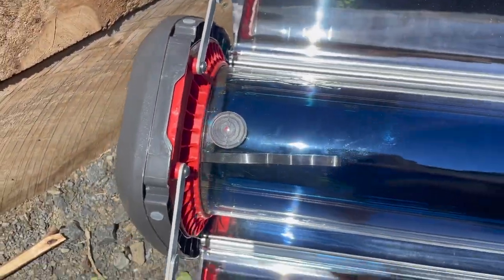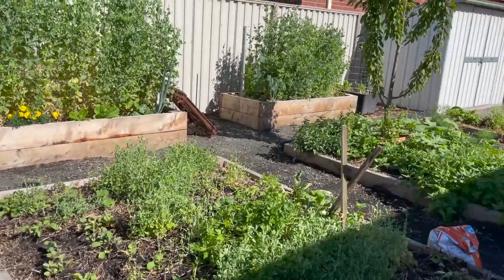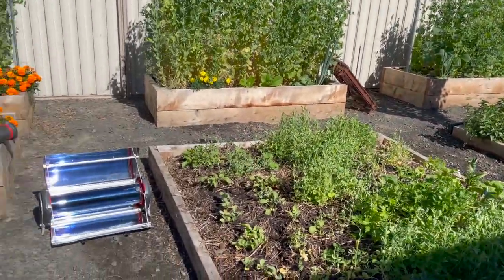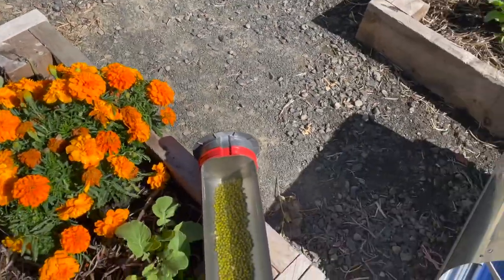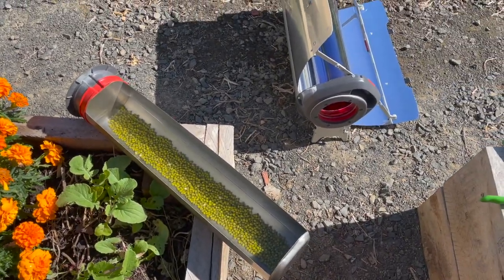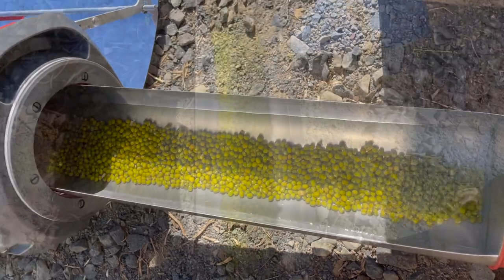Growing up, one of the snacks that I enjoyed eating was mung beans in a bowl with a bit of sugar. To cook this, I'd get a pot, put the mung beans in with water, and boil it for a long time. I was using a lot of firewood which costs money — my mom wasn't very happy. With the solar oven, I can cook these for a long time without worrying about firewood. I just need the power of the sun.